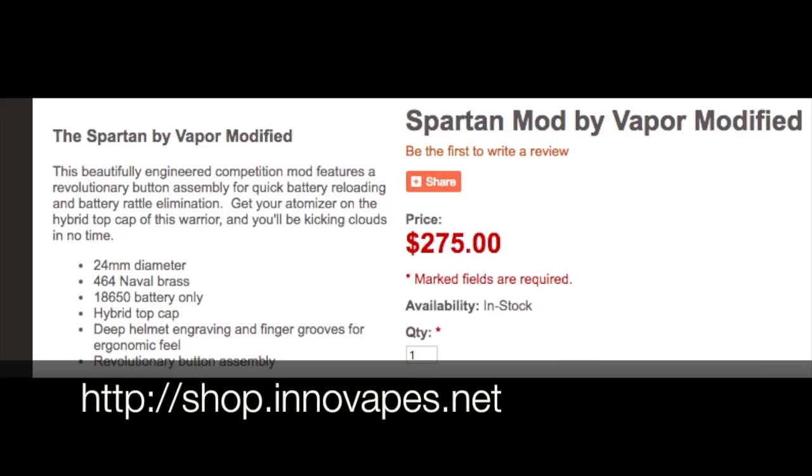If you're interested in picking up the Spartan mod, I'll have a link in the description — you can find it at shop.innovapes.net, going for about $275 on their site. I picked it up directly from Vapor Modified for this review and I'm really happy with it. It's brass — I love brass mods, the look, the weight, and the way they hit. It's a hybrid with a copper connection and copper firing pin. It's really worth the price if you're a collector who wants a hard-hitting, ultra-safe mod.